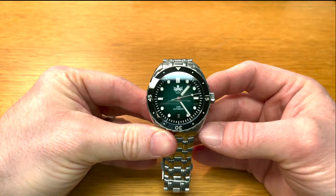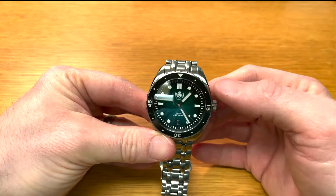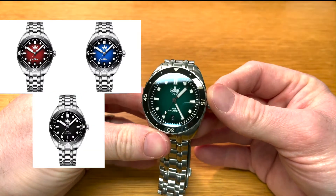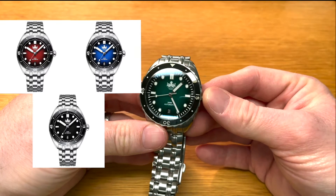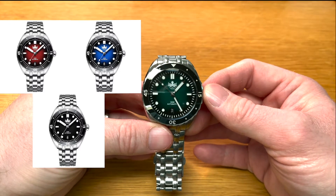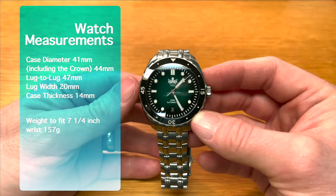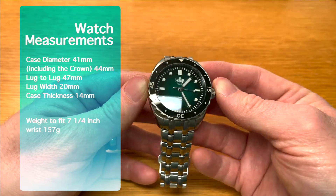The reference number for this particular model is PY025A, and that's the reference number for the green ombre dial that you see in front of you right now. It also comes in deep red, blue, and black dial too. I believe all of these models have sold out on Phoebus's website, but if you hunt around — and I will try to link something in the description — I got this one from Amazon myself and I know that it has sold out since.